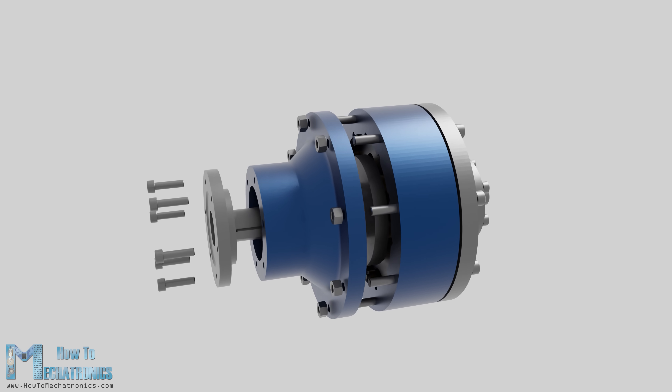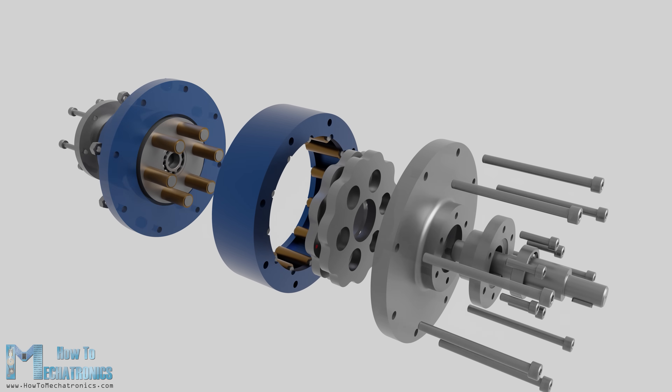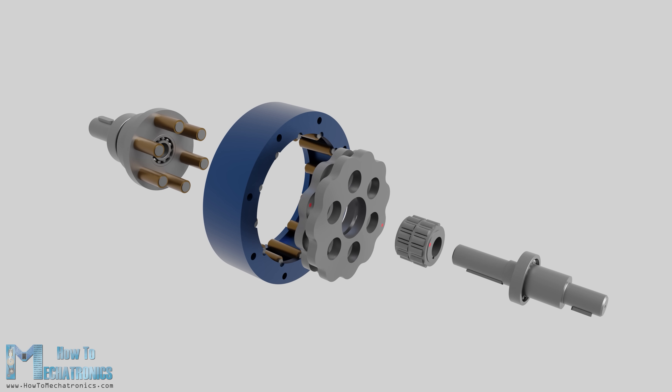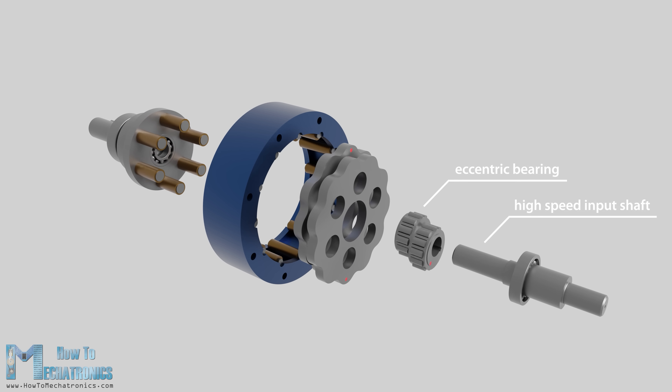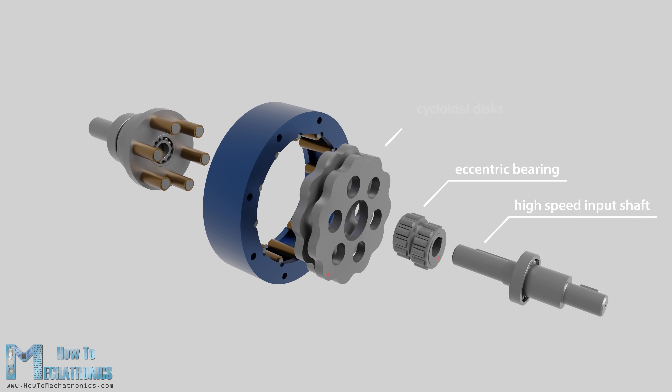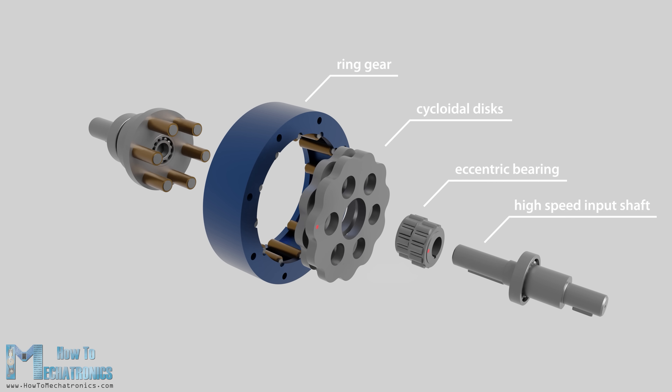Let's take a look now at what's inside and how a cycloidal drive works. A cycloidal drive is composed of 5 main components: a high speed input shaft, an eccentric bearing or cycloidal cam, two cycloidal discs or cam followers, a ring gear with pins and rollers, and a slow speed output shaft with pins and rollers.